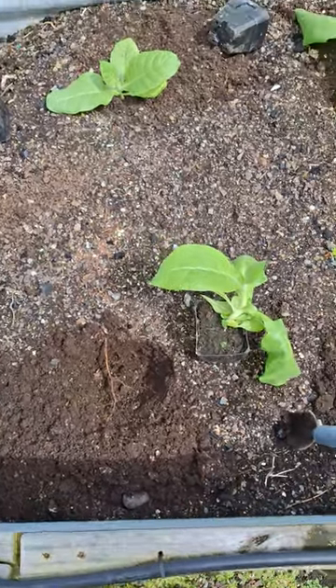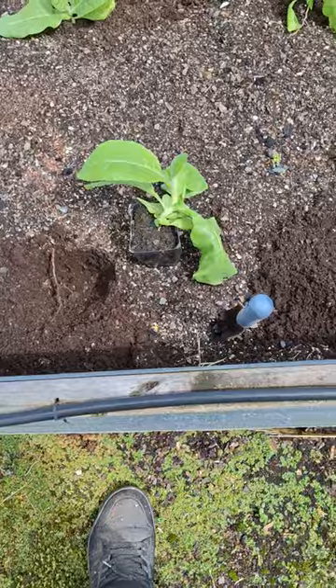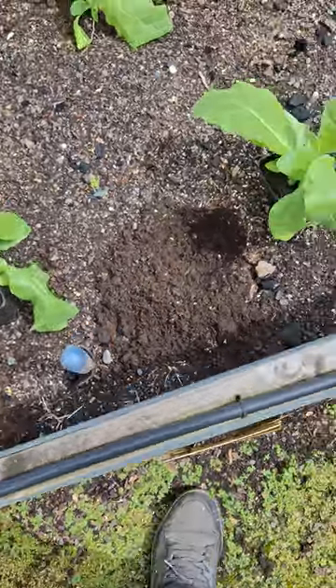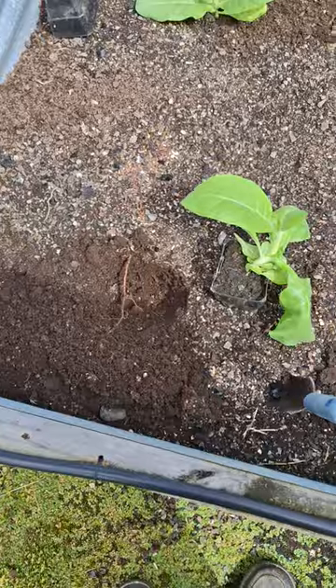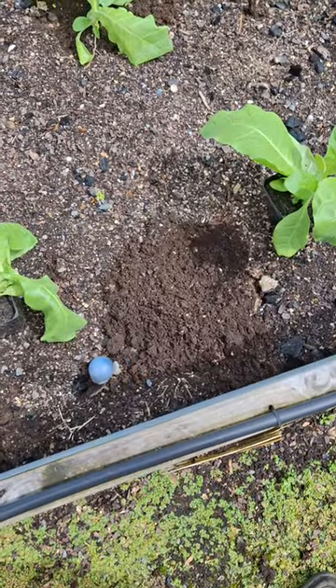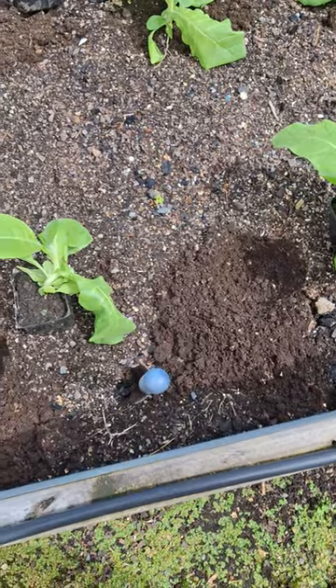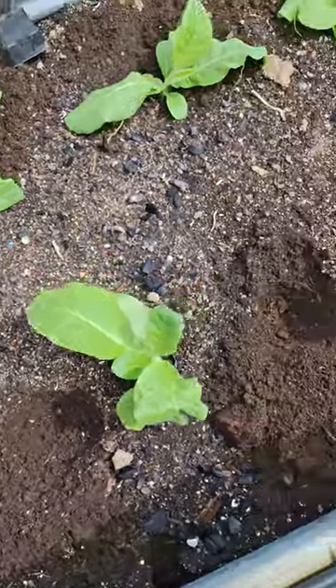Right, planting started. We've got some sunshine for a change. I've done it a little bit different. Normally I dig these holes and then put these punnets in the hole and bring the soil down around them. These plants are so big I'm not doing that — I'm just dumping them in the hole, and what that's doing is supporting them.